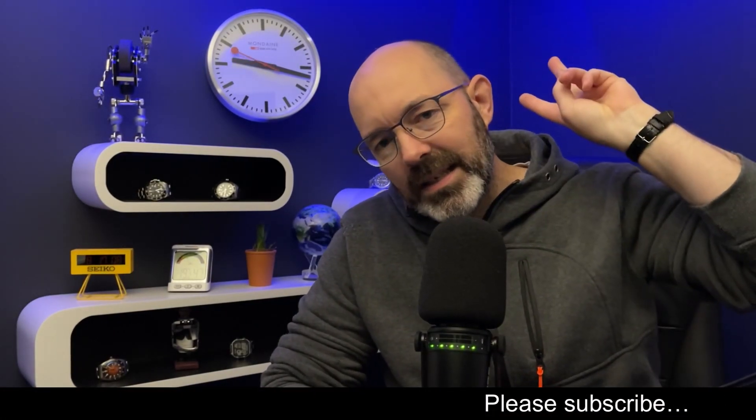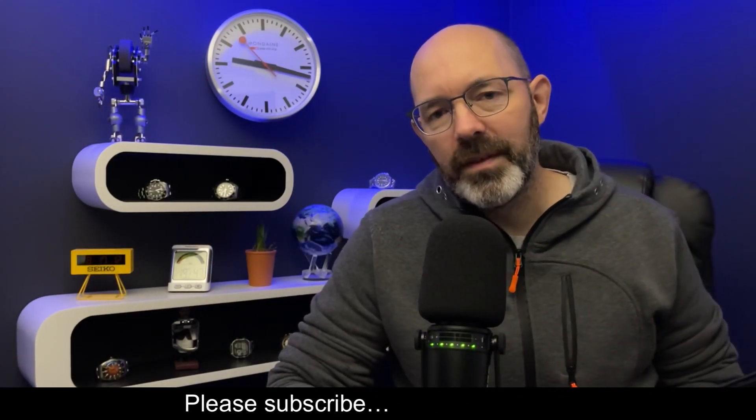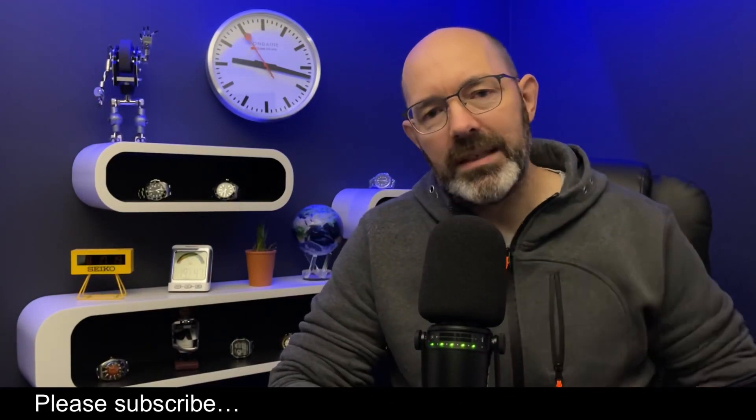Morning all and welcome back once again to I Like Old Watches 2. I don't tend to post too much content on this channel, but when I do, I really enjoy it because I can just sort of relax. I'm not too uptight about this channel — it's a bit of a backup channel for more relaxed content. And I've got a really quick one for you today.